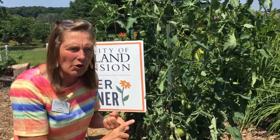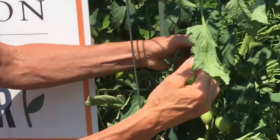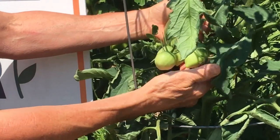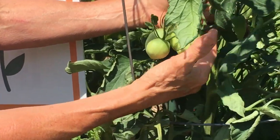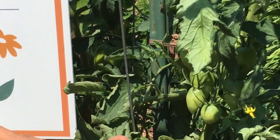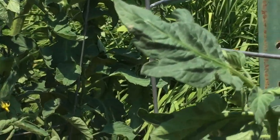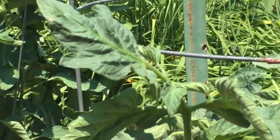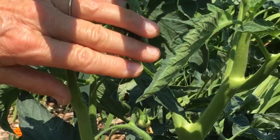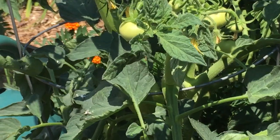Since it's not affecting the long-term health of the tomato, you might want to see — look at this paste tomato. Look how large her fruit is! She's already got fruiting occurring and flowers on the end, so she's having great success. Here's another one — this plant is not really showing very much leaf curl. She's got nice fruiting occurring and nice green foliage.